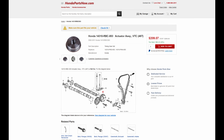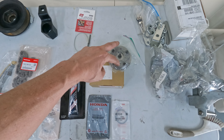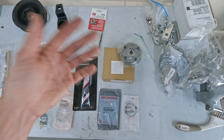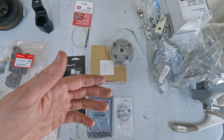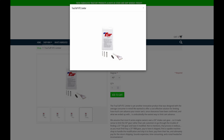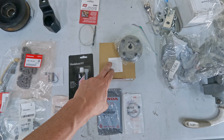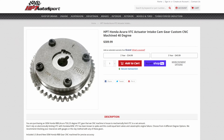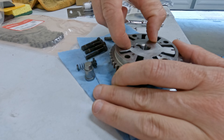You can buy a K20 Type R VTC gear that's stock and allows advancement up to 50 degrees, but that could allow for interference in the engine if the ECU accidentally commands 50 degrees. There are a couple ways to prevent over-advancement: you can buy a dowel pin to put inside the VTC gear, or you can buy a machined VTC gear from someone like HPT Autosports - which is what I did - machined to limit it at 40 degrees of advancement.